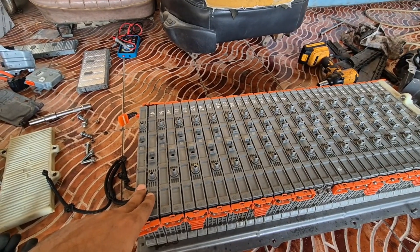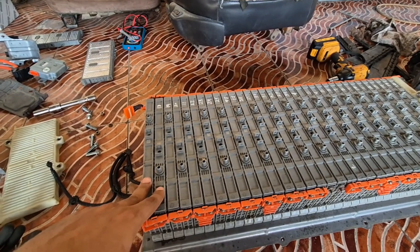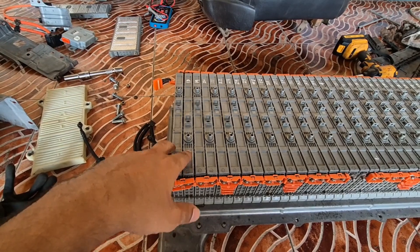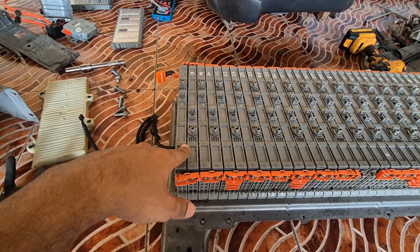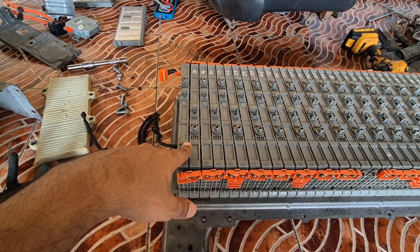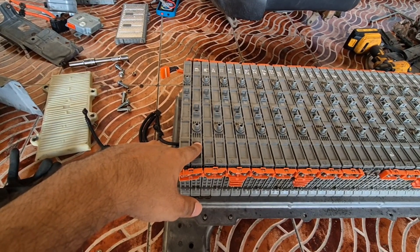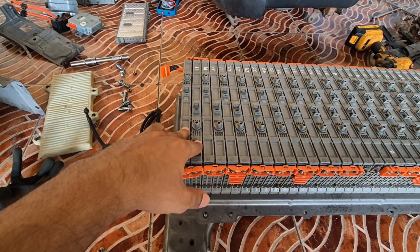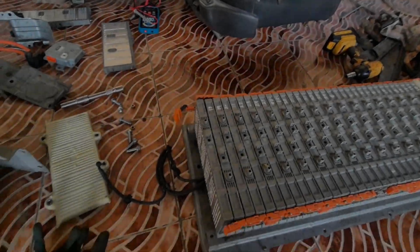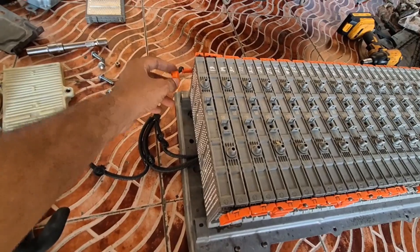The problem with this hybrid battery pack — the diagnostic tool was throwing a code related to the battery. Bank one is weak, something like that; I just forgot the exact code, but it was related to the battery one section being weak. So I am going to tell you which one is actually bank one, and I will also show you the voltages.